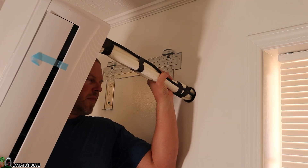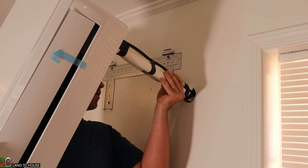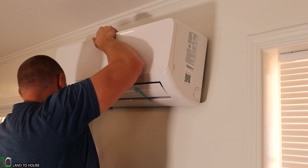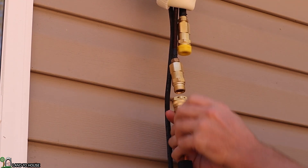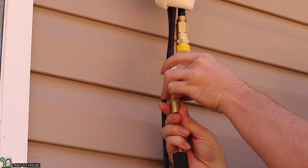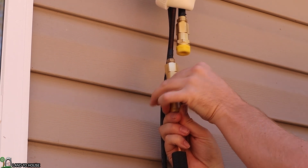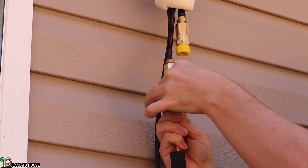Mounting the indoor unit is pretty simple — it just has a bracket on the wall. The hardest part was pressing the lines through the hole that was cut. One of the best things about this unit is that it has pre-charged lines, so you just connect everything, tighten it down, and once that connection is made, the coolant circulates through the lines and you don't have to pull a vacuum. That is so convenient.